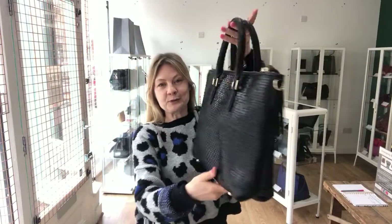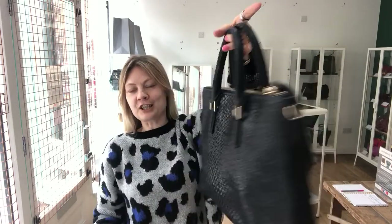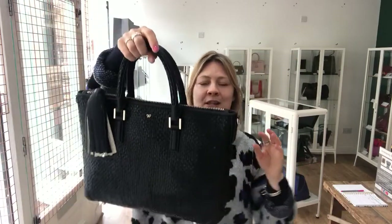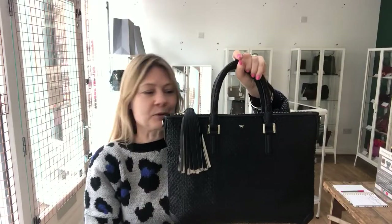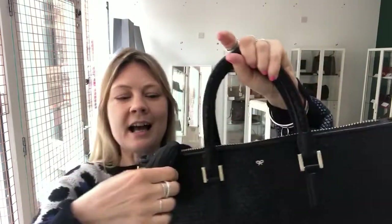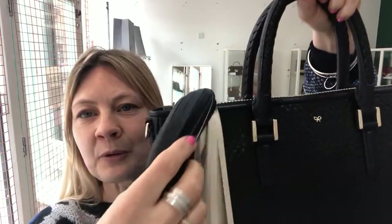This is the beautiful, elegant, stylish navy bag by Anya Highmarch. It's a Hooksy tote size mini with this gorgeous woven leather in dark navy and it's so beautiful. It has these lovely double top handles and it's got a zip top closure — but look at the zip pull.